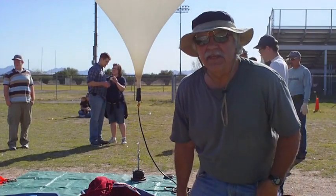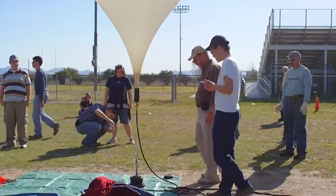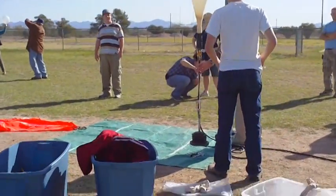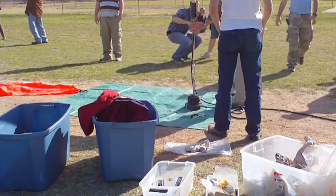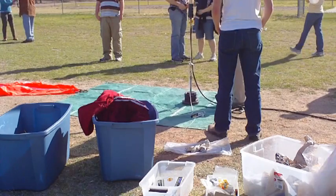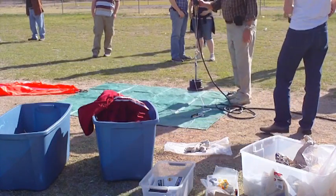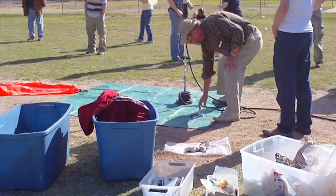We have the systems working, and hopefully we'll watch it fly. We're getting ready for launch. The balloon is inflated and we're able to pick up the load. You can see that right there. Two minutes to launch, folks.